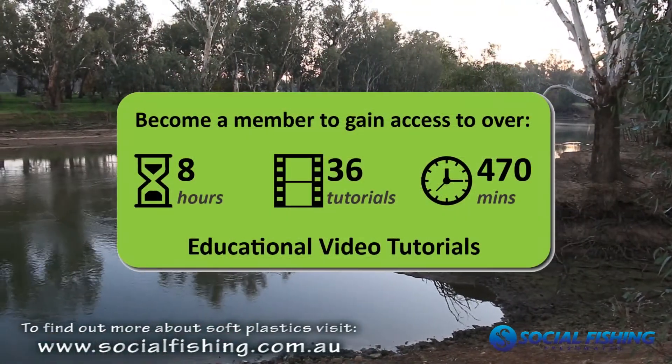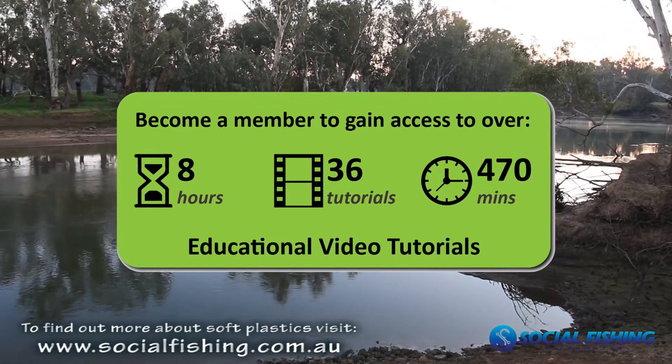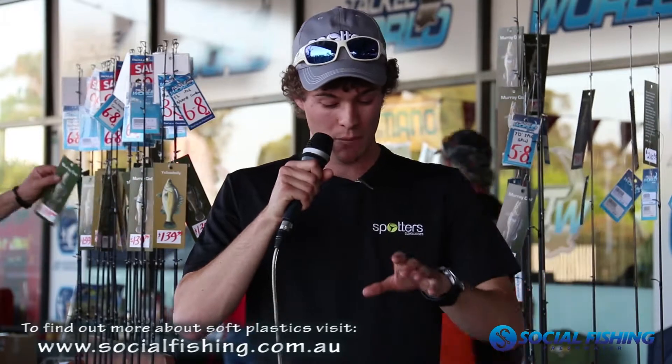I don't know if anyone knows, but myself and a few mates have been building a social fishing website. We've filmed over eight hours of video tutorials — if we made them into DVDs they'd be massive. We're going to show you how to rig these — whether it's a stinger soft plastic or a spinnerbait with a stinger. We've even got videos on how to work the soft plastics, because I can't teach you everything here and a video gives you a better idea of how they work.